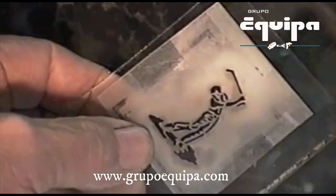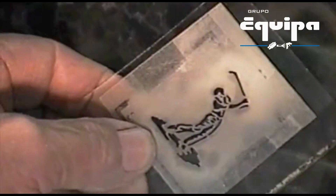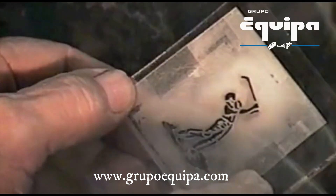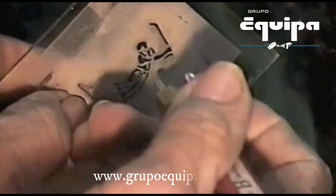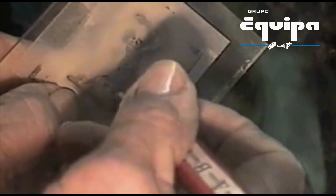We're going to take a stencil and put it on the glass — it could be a fragrance bottle, glass, or a mirror. We'll just hold it in place by hand, or you can put a piece of tape on it to keep it from moving. We're going to hold the gun about one inch from the stencil and blast the design onto it.